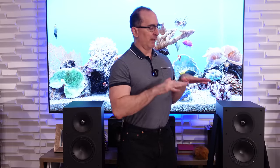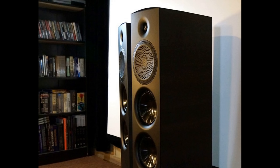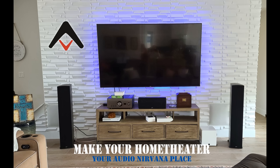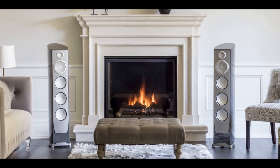Paradigm has different levels of speakers. These are their Monitor series. We've reviewed the Premier series — the 800Fs — and I did a video on them. I love those speakers. We spent a lot of time listening to them. And then you've got the Founder series, which we've also reviewed and loved, and the Persona series. So they've got quite a range of product, depending on your budget and what kind of performance you're looking for.